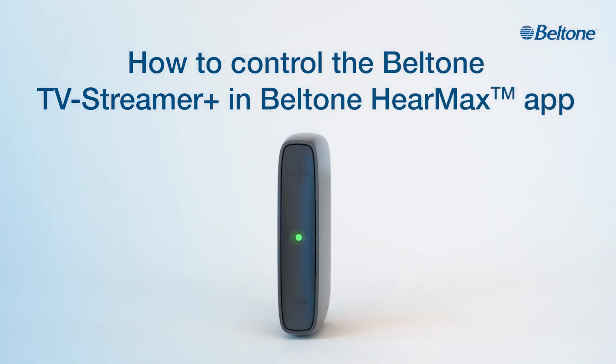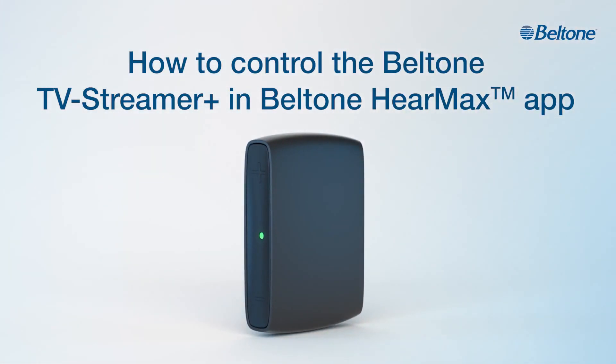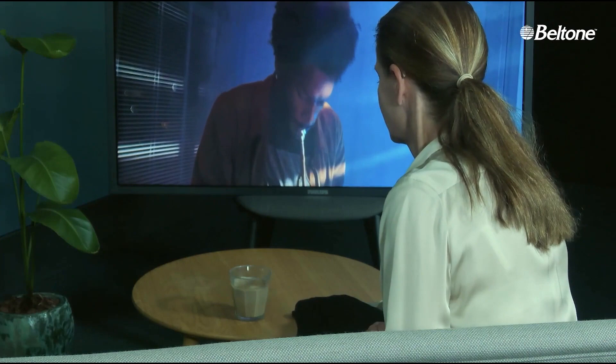A slim rectangular-shaped black device rotates on a white background. The Beltone logo is in the upper right-hand corner of the screen. Text: How to control the Beltone TV Streamer Plus in Beltone HearMax app.